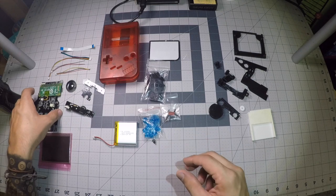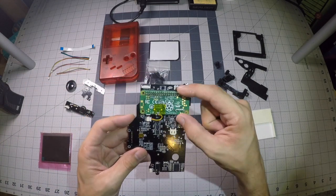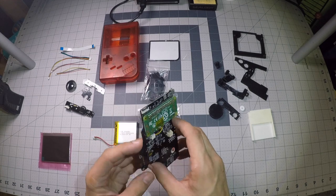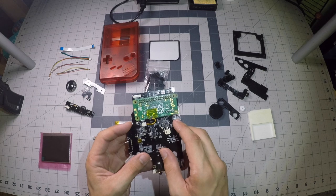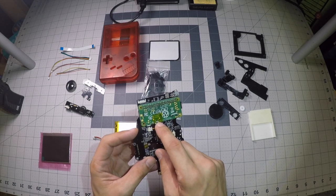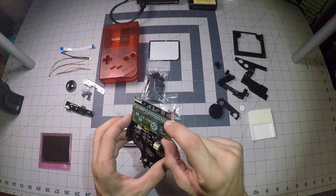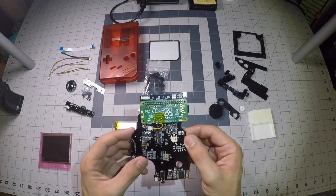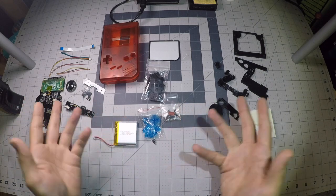That's about it — everything you're gonna need for the build. When you get your kit from Kite, it will not have a Pi Zero already installed. The next step in this video series will show you how to solder up the necessary wires to the Pi Zero to be inserted into Kite's board, and also how to solder the Pi Zero onto Kite's board. I'll break it down into two parts — see you then.